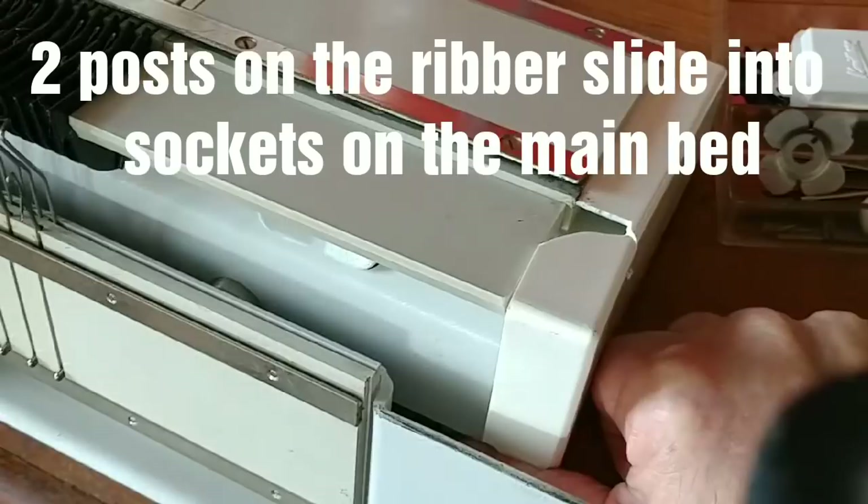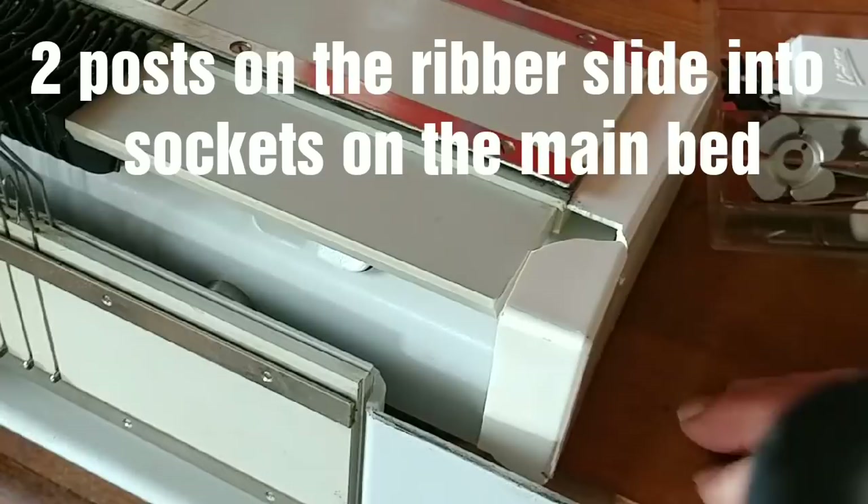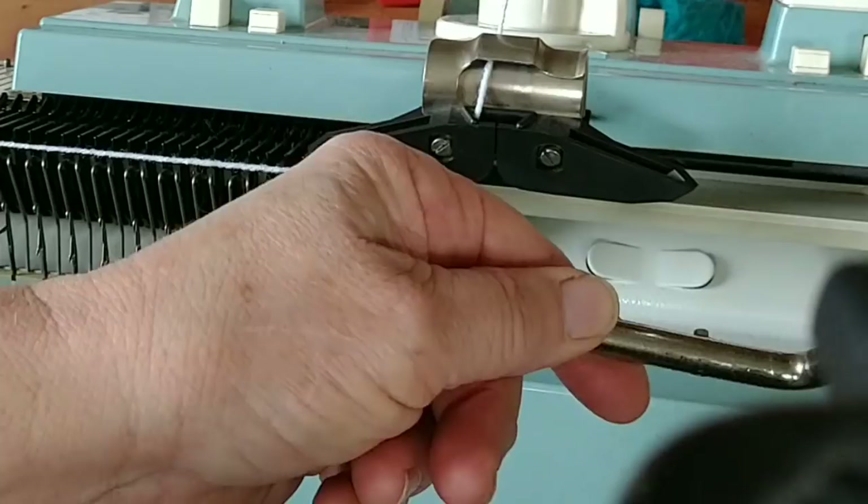Now a surprise. Align the edge of the main bed with the edge of your table and the ribber just attaches. Since this isn't clamped, I was terrified that it would fall off in my lap and I was ready to balance it, but it really doesn't. It works just fine.